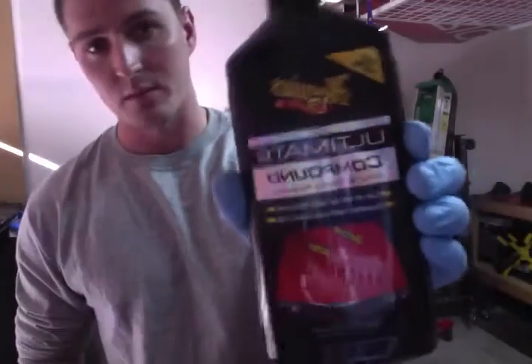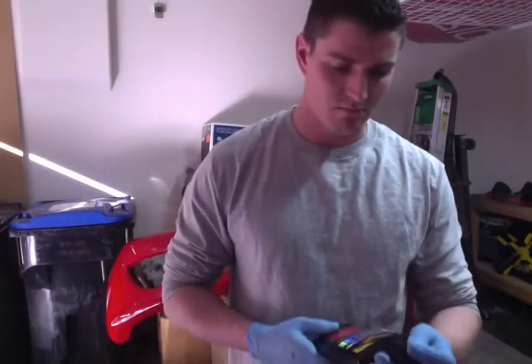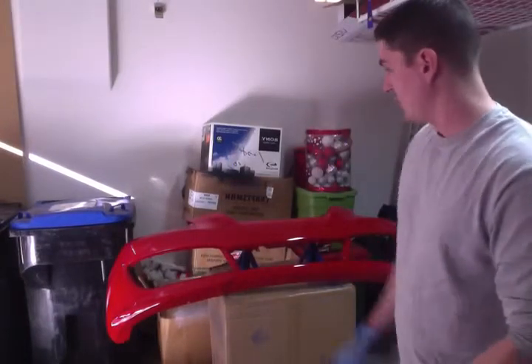I used the Meguiar's Ultimate Compound and it's pretty good — it's cheap, works really well. After I've done it, you can see the shine off the bumper right now; it's pretty impressive.